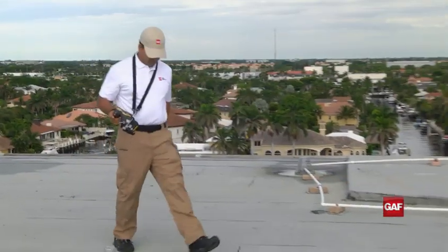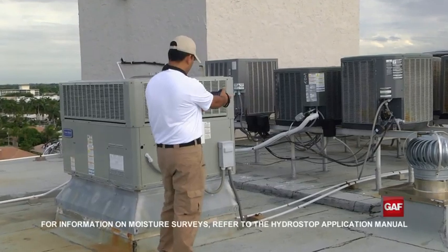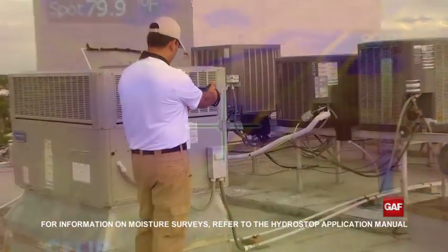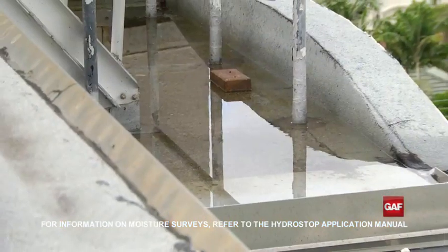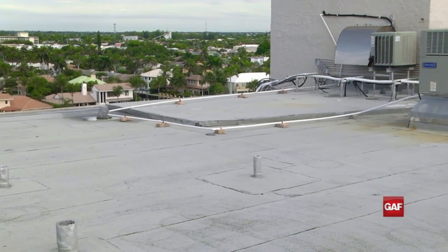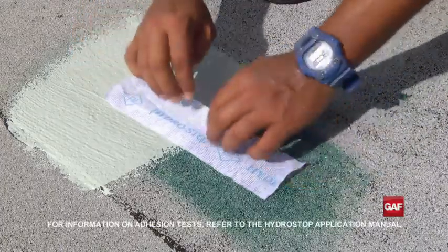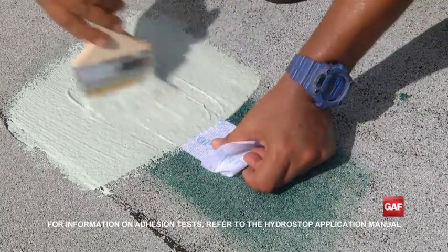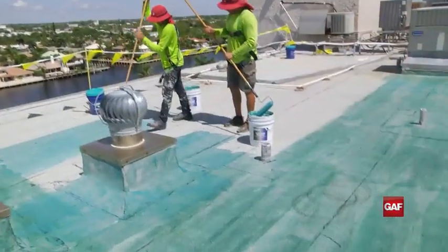Before coating, the roof should first be evaluated and prepared. A moisture survey should be conducted to determine if any areas have been compromised by water infiltration, making sure to address any ponding water areas. Once the roof is sound, it's ready for the HydroStop Premium Coat System. It's important to conduct an adhesion test to ensure the coating will properly adhere to the substrate. This also helps to determine the proper primer needed.